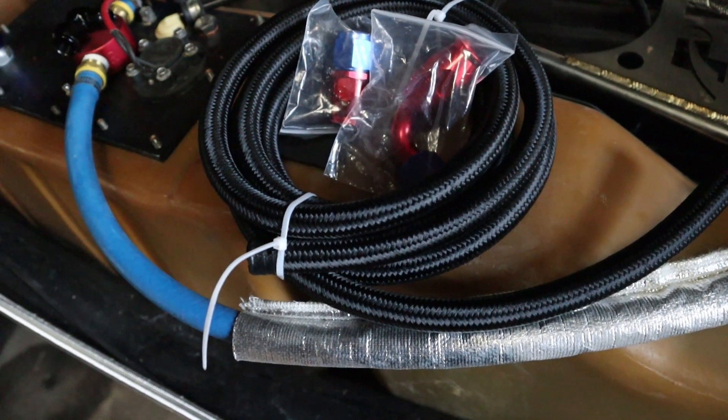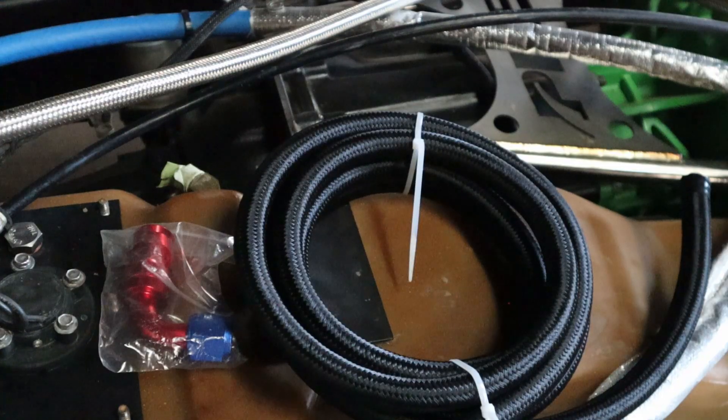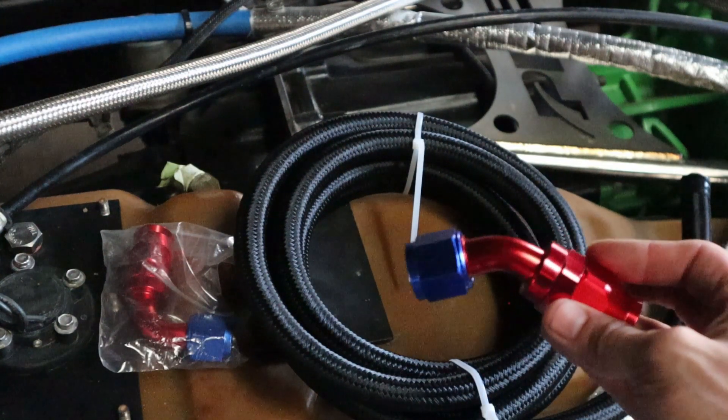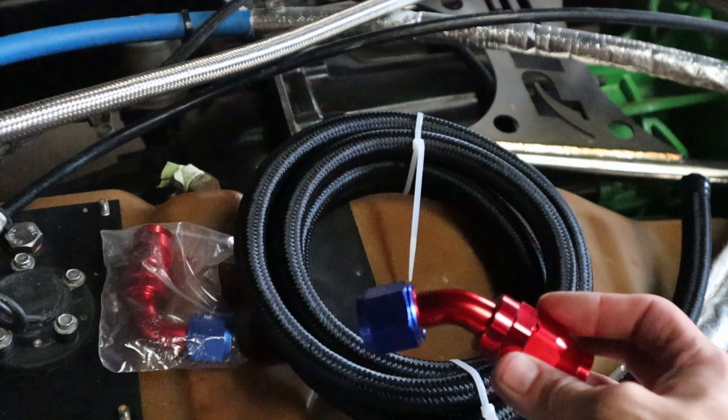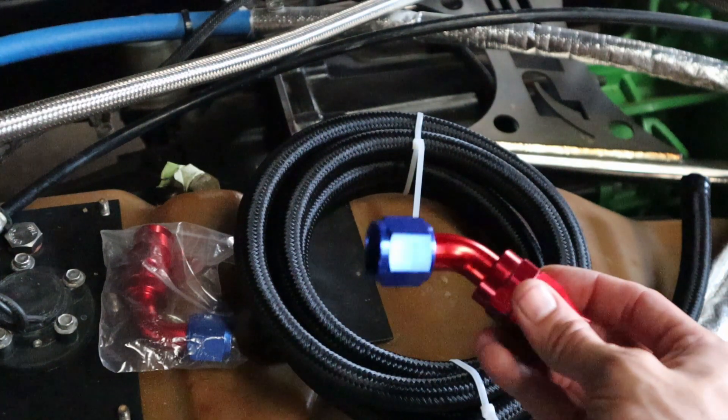Let's knock out some of the easiest stuff first and get to making this PTFE hose for the trans cooler and installing that. I almost accidentally put a straight AN fitting on the end going into the transmission — what I actually need is the 45-degree. I guess that's what I get for splitting this between weeks; you kind of forget some things. I need to refresh myself on where I'm at before I start doing anything.